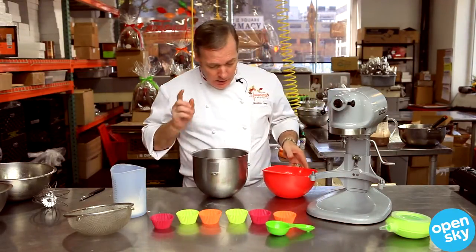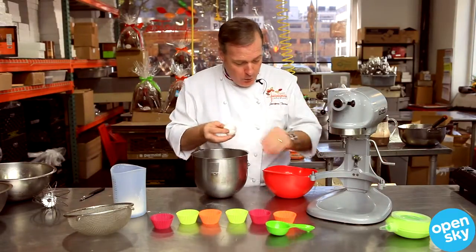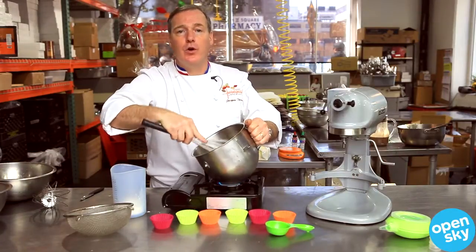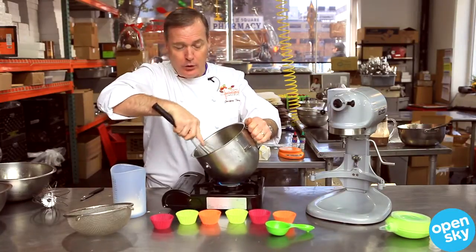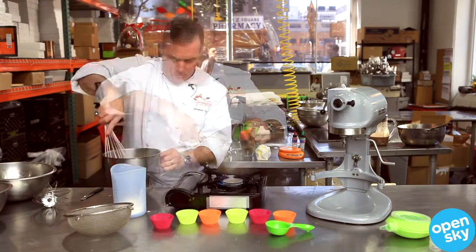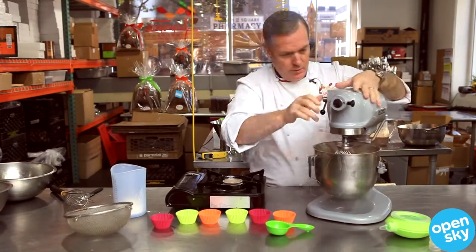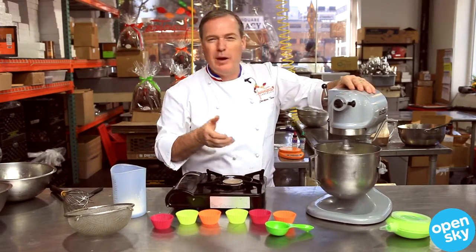Now I have here 125 grams of sugar. I'm going to put in four whole eggs and the sugar. Traditionally, we do that over a double boiler. You can do it directly on the flame, but you have to stir very fast everywhere, otherwise you will have scrambled egg. Now I'm going to put that into the stand mixer at third speed for about three minutes.